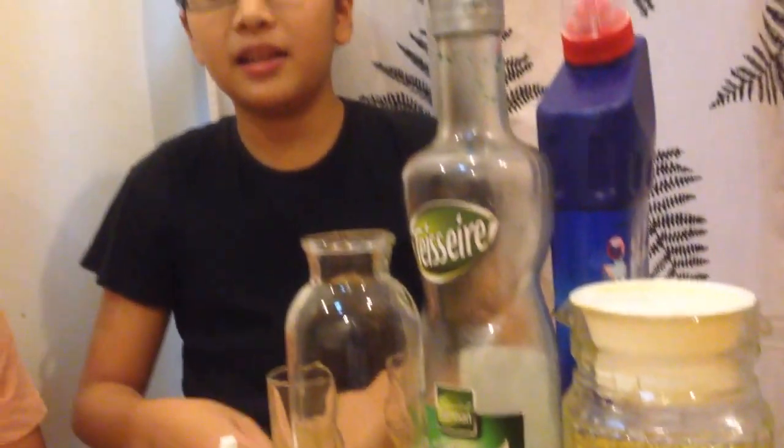Hello everybody! Today me and my brother Popkin are going to make a science project of a rainbow stack in a bottle.